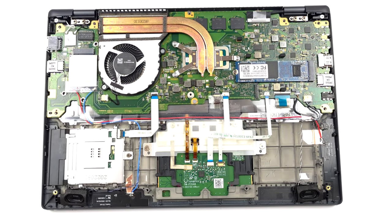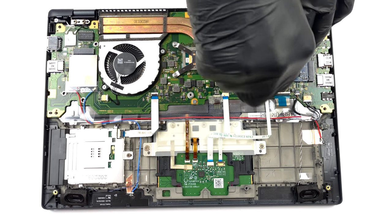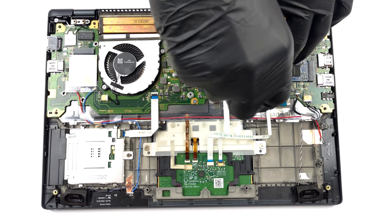The memory is soldered to the motherboard. You can get up to 32 GB of LPDDR5 RAM, working at 4800 MHz. As far as storage, there is one M.2 PCIe x4 slot, which supports both Gen 3 and Gen 4 drives.